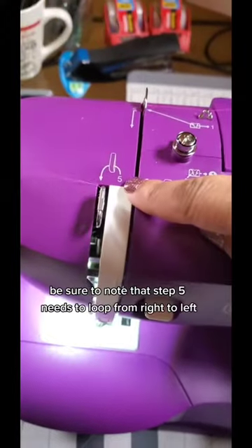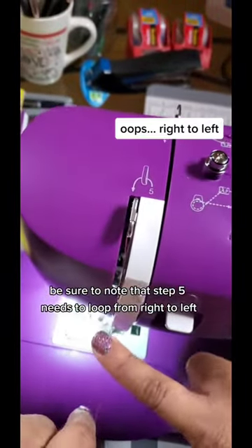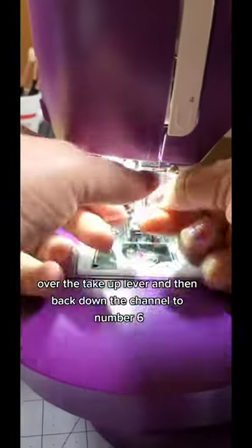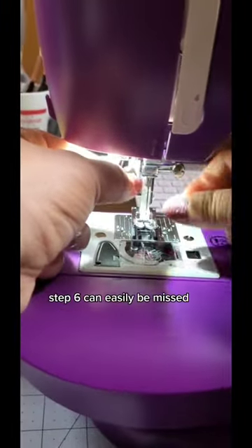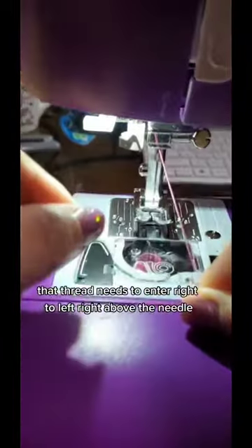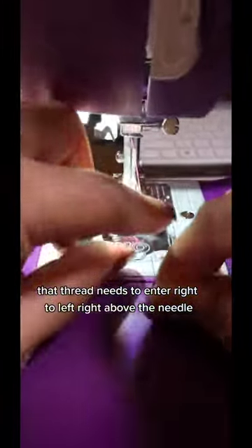Be sure to note that step five needs to loop from left to right over the take-up lever, and then back down the channel to number six. Step six can easily be missed, but it's a thread guide. On my machine, that thread needs to enter right to left right above the needle.